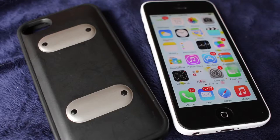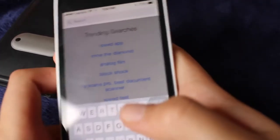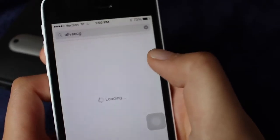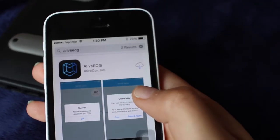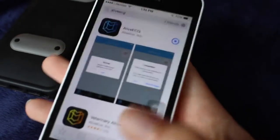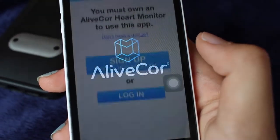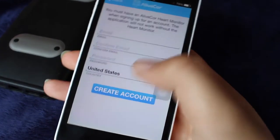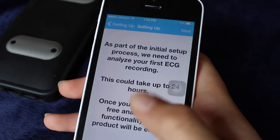How does a phone case measure all of that? A LiveCore Mobile ECG is powered by the LiveCore ECG app that runs on compatible smartphones or tablets. Go to your app store and download the ECG app to get started. Once you have downloaded the app, sign up for an account with your email. Then the app will analyze your first ECG recording, which could take up to 24 hours.